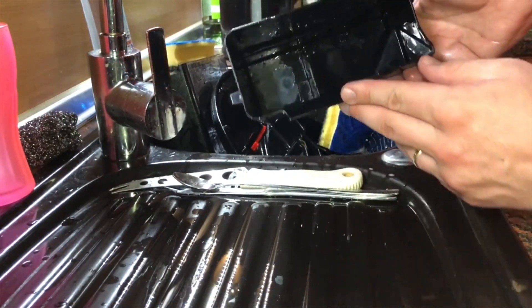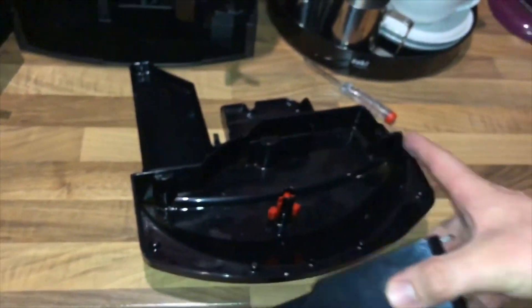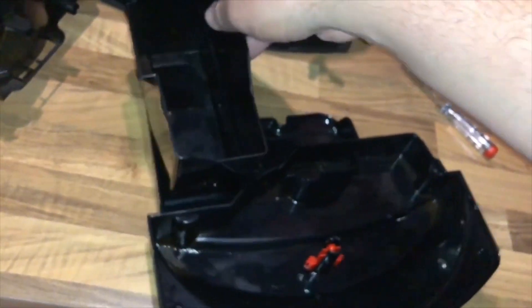When removing the drip tray, the grounds container must be emptied, even if it contains only a few grounds. If this is not done, when you make the next coffee the grounds container may fill up more than expected and lock the machine. This is important.